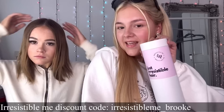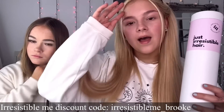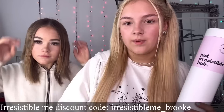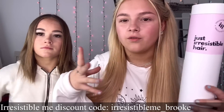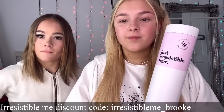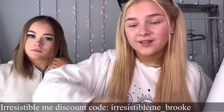Before we start this video, I have some exciting things. This is from the brand Irresistible Me - they are hair extensions for Peyton, because she wears clip-ins. These are clip-ins and they're 100% human hair, so you can curl them, style them with heat - it's not going to melt them. You can also dye them to match your hair color, or put highlights in.